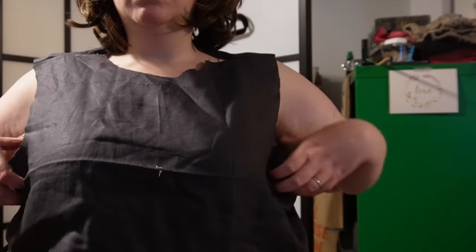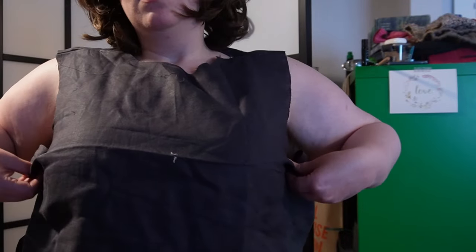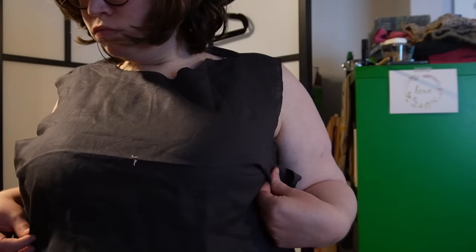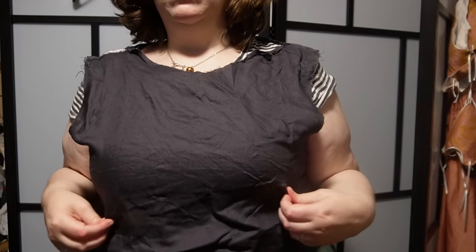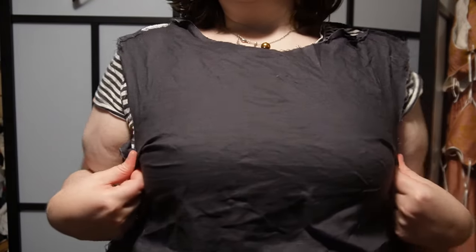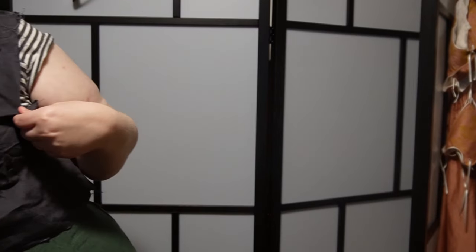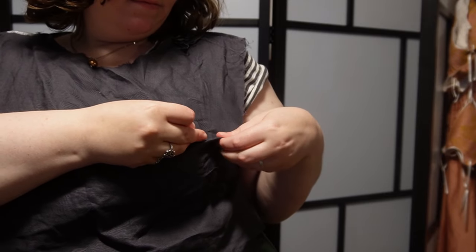Once I cut those little extra bits off, you can see it's starting to take shape as a bodice. But most of the other creators I saw didn't add any darts or seaming for the bust. To be fair, most of them were not super curvaceous. I have a pretty big apex between my shoulder and my bust, and my shoulders are pretty narrow. So in order to make this work, I need some darting in the bust. This is where my version is going to vary from some of the other versions I've seen on social media.